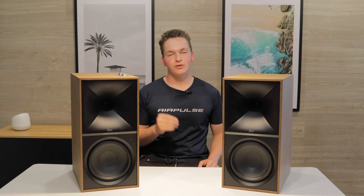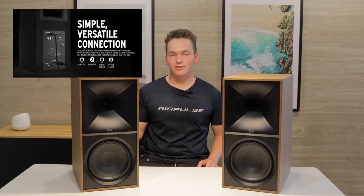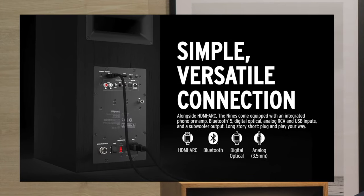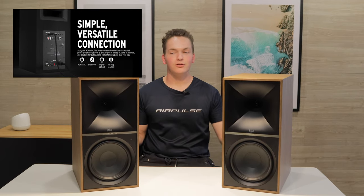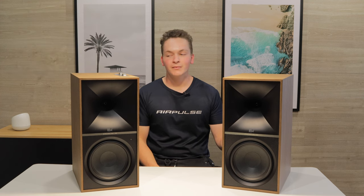The 9s, 5s, and 7s are all active speakers. What that means is one of the speakers has an amplifier built into the back of it, and then the other speaker is a passive speaker which uses an umbilical cable to link to that speaker and send it power. This means you get a really simple setup.